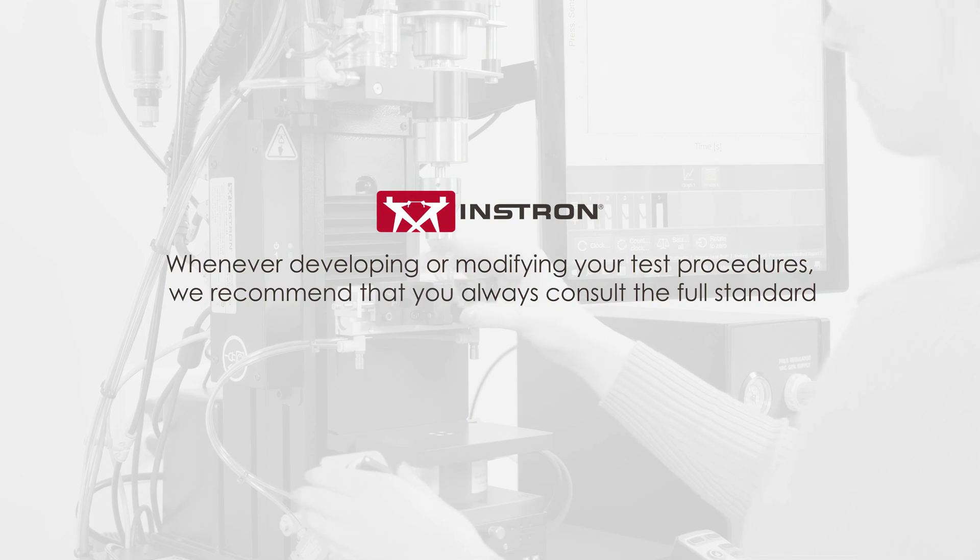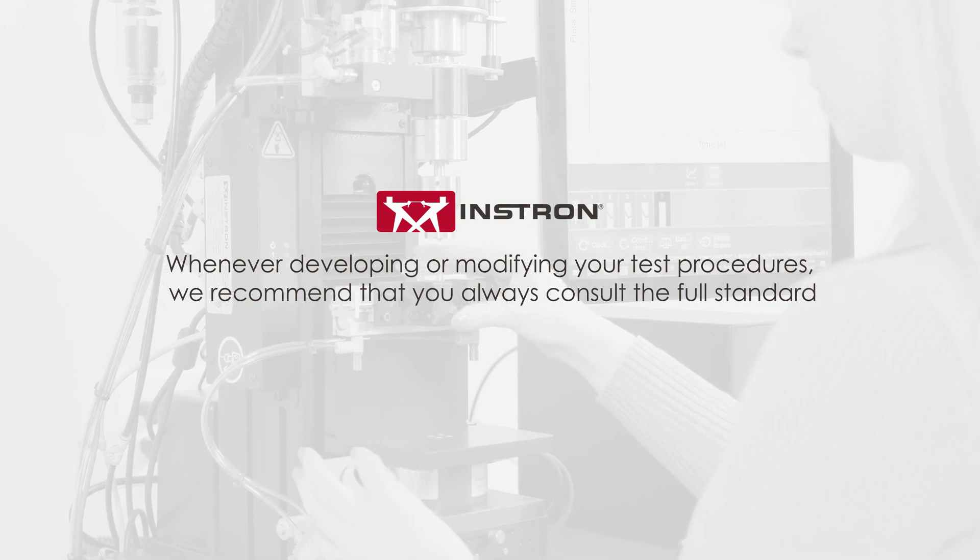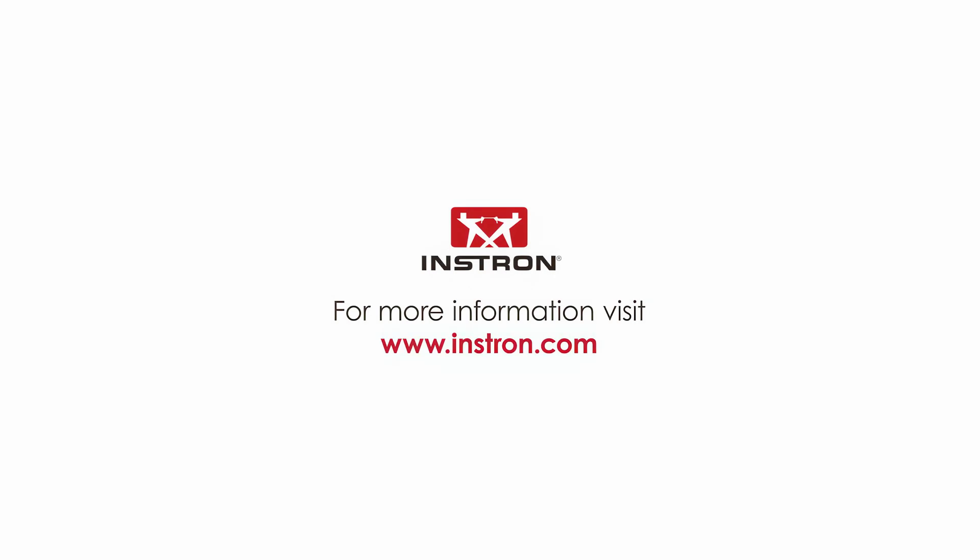Whenever developing or modifying your test procedures, we recommend that you always consult the full standard. To learn more, contact us or visit instron.com.